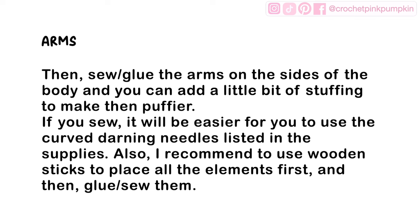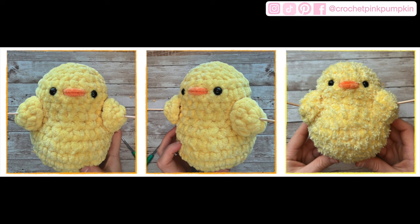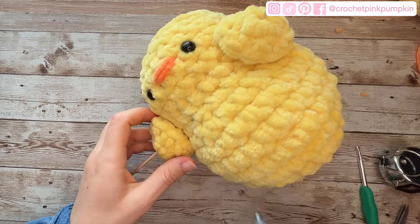For the arms, in the video I glued them for speed, but you can also sew them on the sides of the body. You can add a little stuffing inside to make them puffier. If you sew, use a curved darning needle from the supplies list. I recommend using a wooden stick to position all the elements first and then glue or sew them in place.